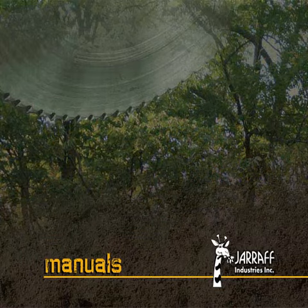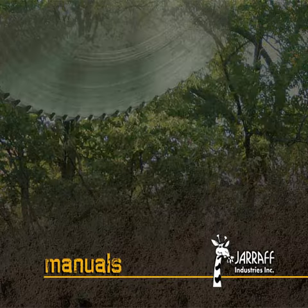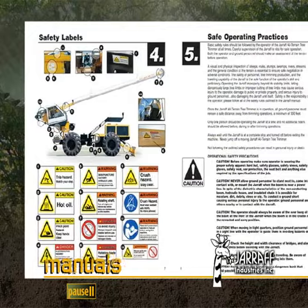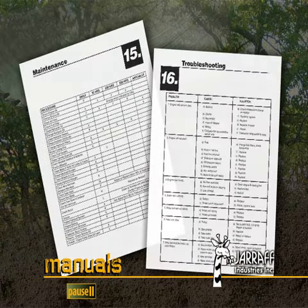The Operation and Service Manual includes full-color photographs, diagrams, exploded images, and specification charts. This easy-to-follow manual includes everything from safe usage guidelines to maintenance and operational procedures. Also included is a complete service schedule and troubleshooting guide.